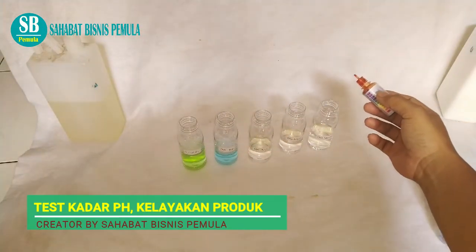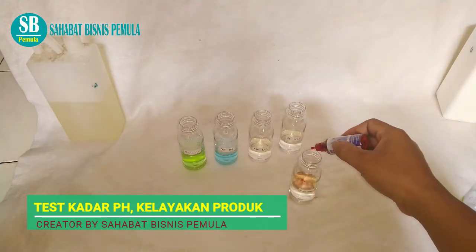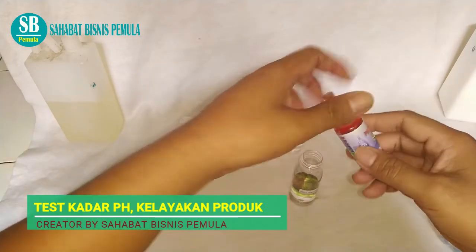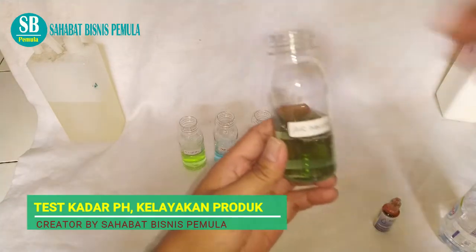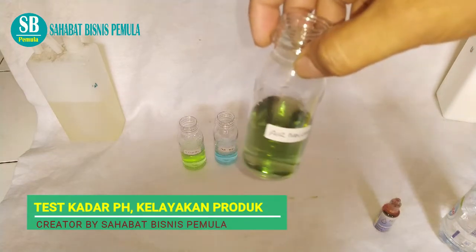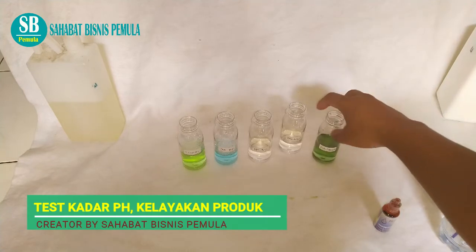Kita air minum terlebih dahulu dari kanan dulu ya, teman-teman. Kita dua tetes saja. Lihat teman-teman, ini warnanya oranye — merah ke oranye-orenan ya. Kita aduk. Nah ini adalah air minum, warnanya pH-nya normal — biru. Ini air minum aqua atau air minum yang lain. Warnanya seperti ini, ini aman dan sehat untuk diminum, layak untuk diminum.